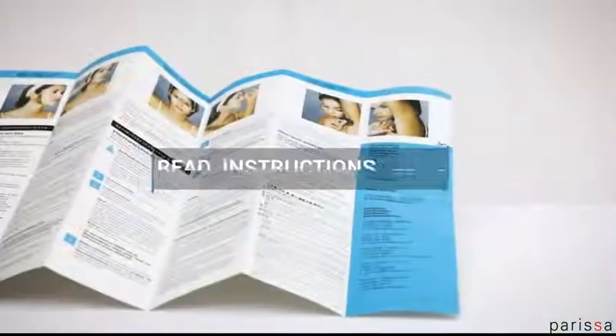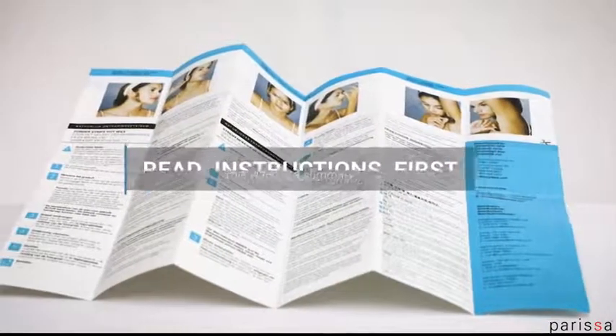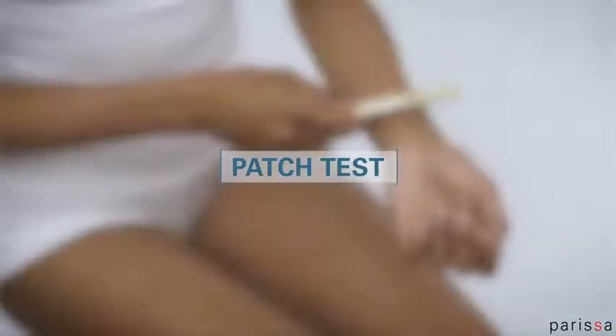All Parisa wax kits come with detailed instructions. This video is a summary. Before you start, do a patch test.